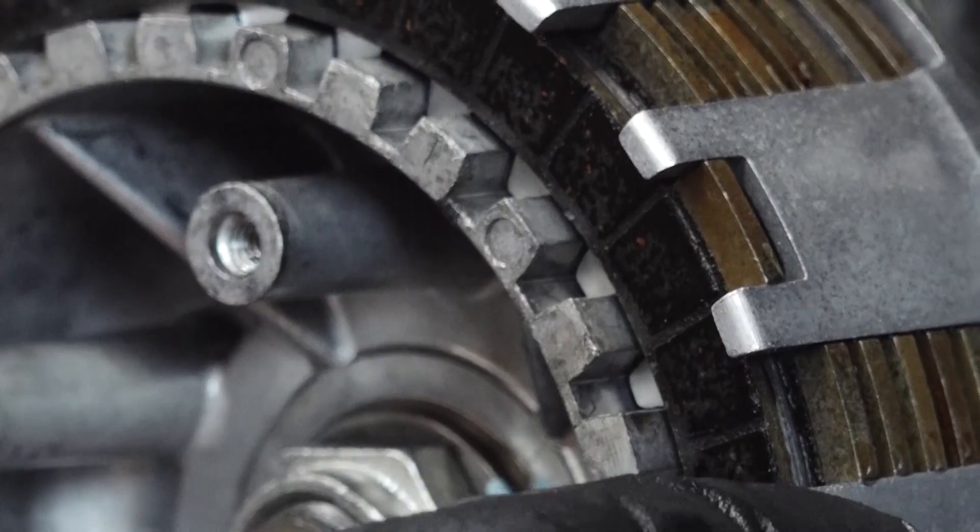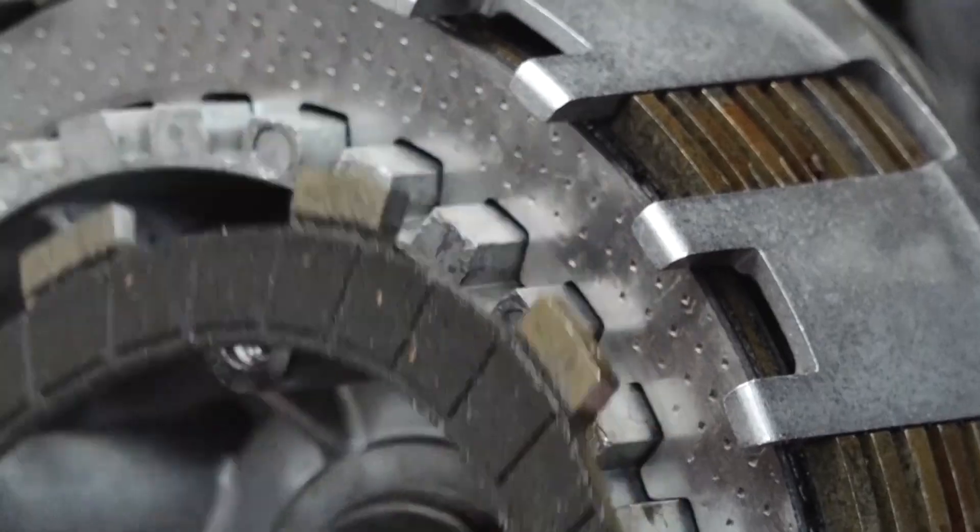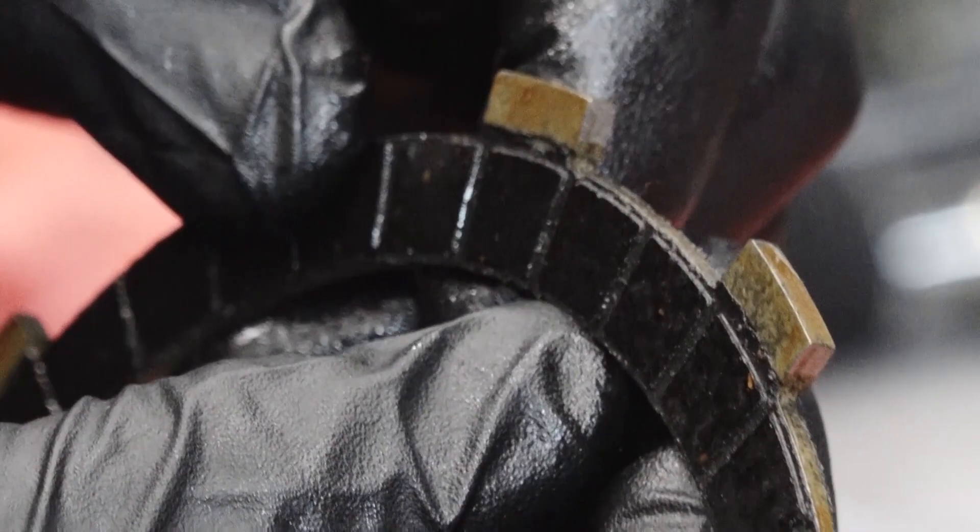Now, there are a few catches to having a dry clutch. First, they can be prone to overheating, because there's no oil to keep them cool. And that can lead to clutch fade and increased wear, which can mean more maintenance. They also have a pretty small window where they're able to engage, so when they bite, it can be harsh to say the least.